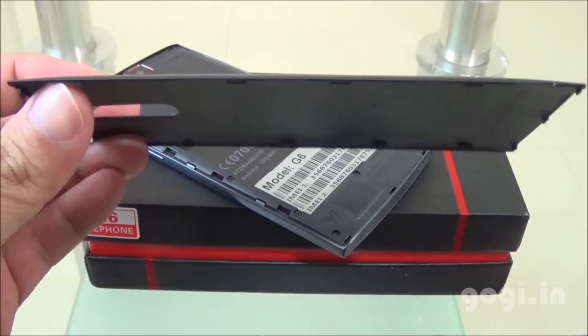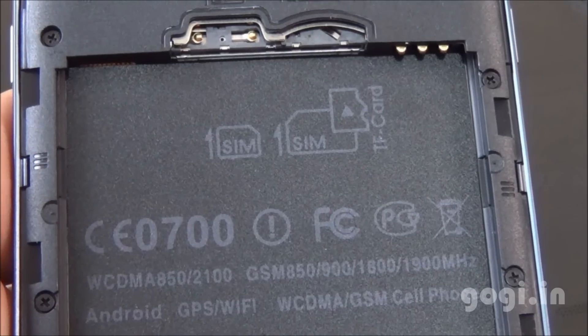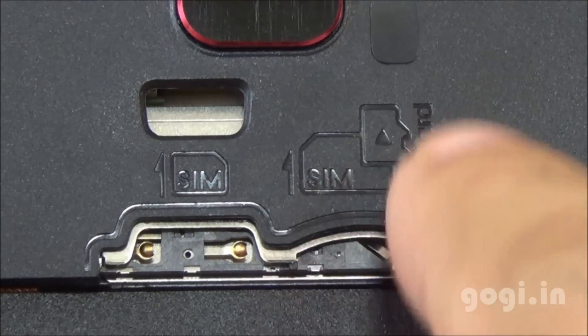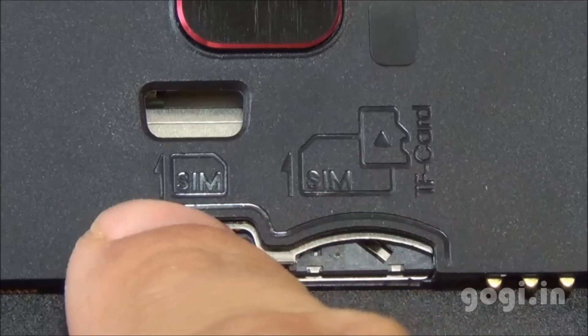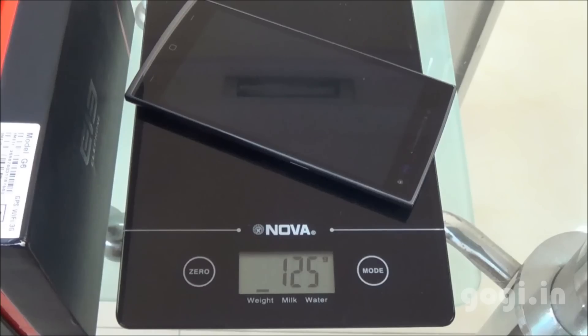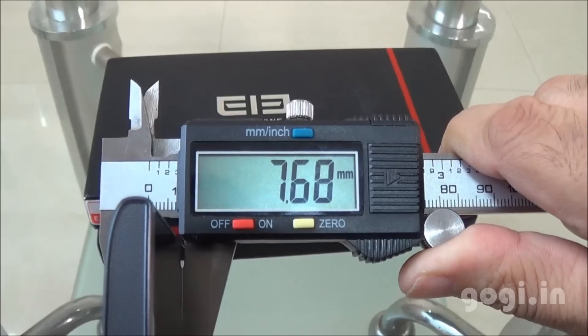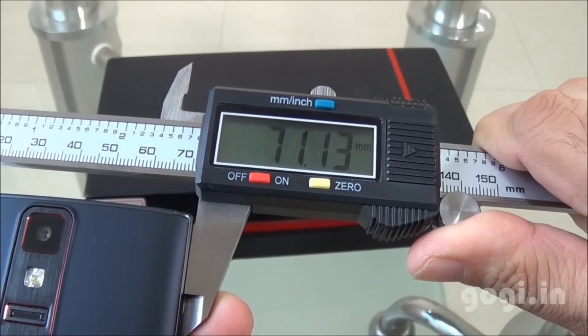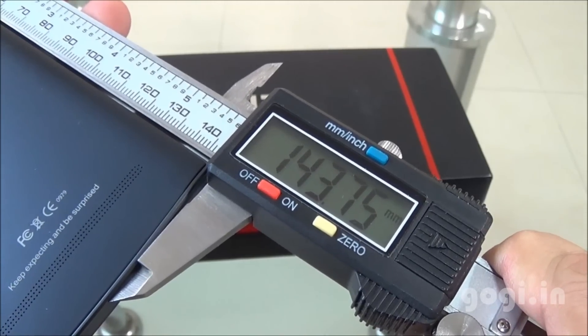The back cover is made of good quality plastic. This is a dual SIM handset with dual SIM slots — you need a normal SIM and a micro SIM. There's a micro SD card slot too. The handset weighs 125 grams with battery, is 7.68mm thick, 71.13mm wide, and 143.75mm long.